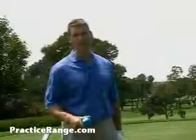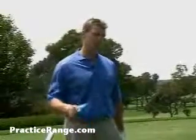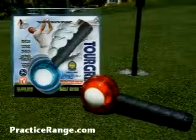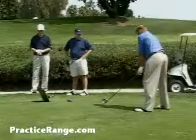Hi, I'm Jerry James, Long Drive Champion and PGA of America member. I've trained tour players all the way down to beginners. You want to get longer, you want to get quicker, you want to get faster — and there is no better tool to give you stability through impact, to build forearm strength and range of motion, than the TorGrip.